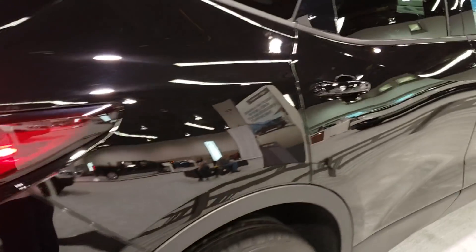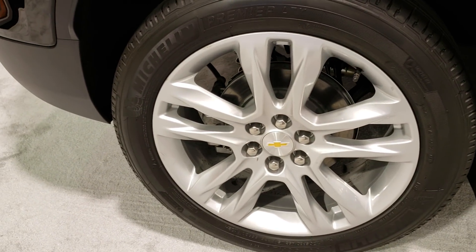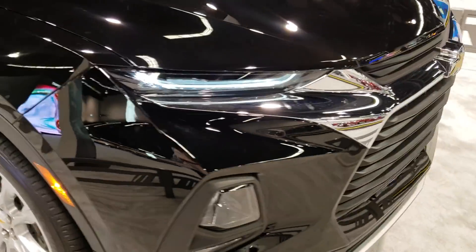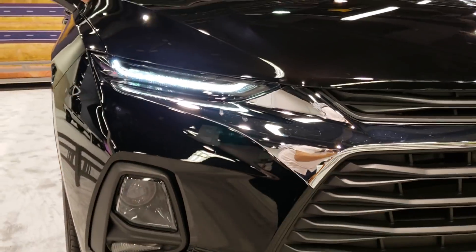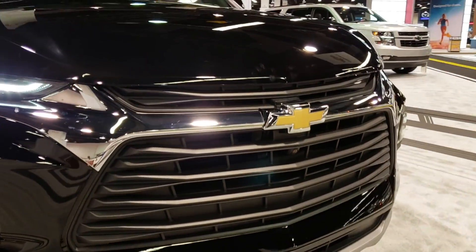She looks incredible. Those wheels — nice wheels. Closer look at those headlights, daytime running lights, and a nice-looking grille.